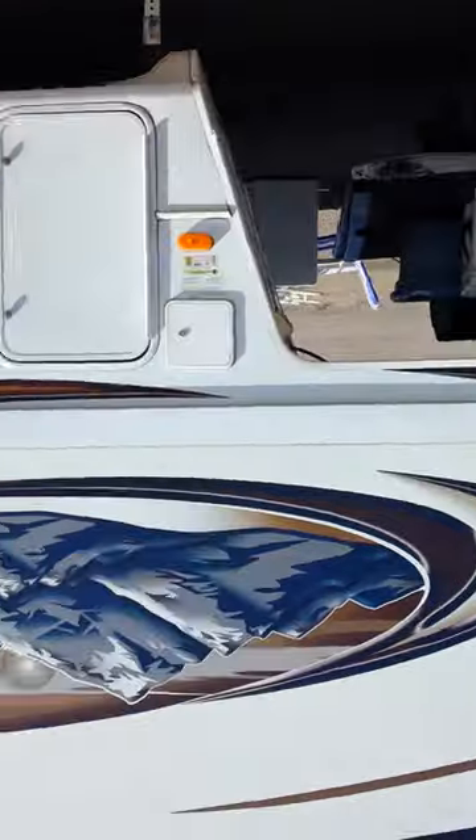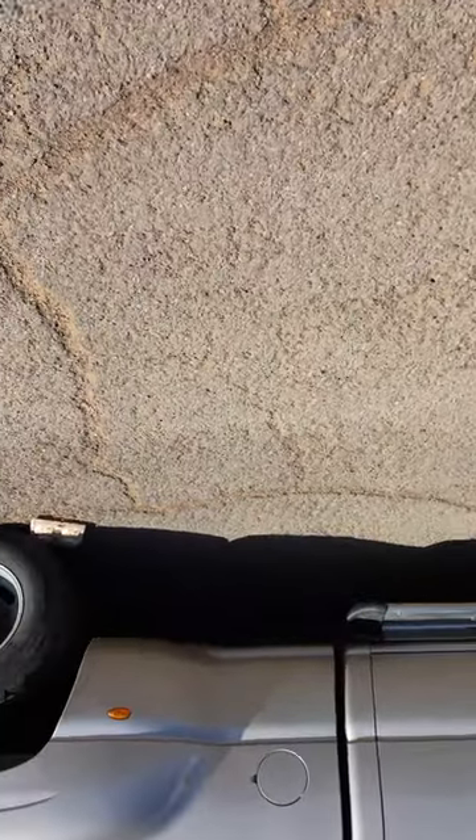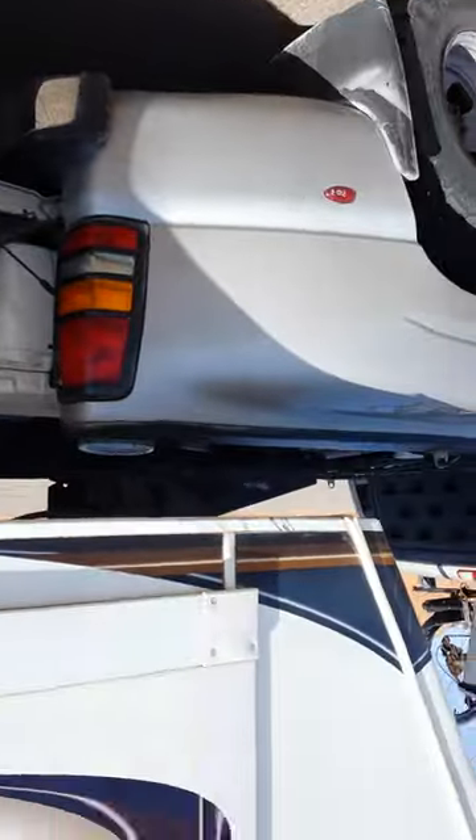I'm going to change the axle on the Montana. Here's my Montana — it's got 7,000 pound axles on it. I've almost got them changed, but I thought I'd make this little video because it's so simple. I've got it parked on fairly level ground, and I've blocked the wheels just for the heck of it. There's no way it would roll anyway. Brakes are on. Hooked to my truck, can't go nowhere. Stabilizers are down just for safety.